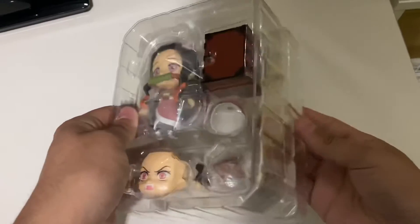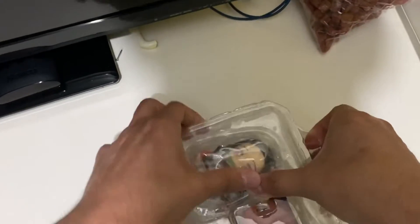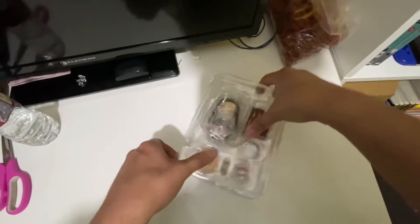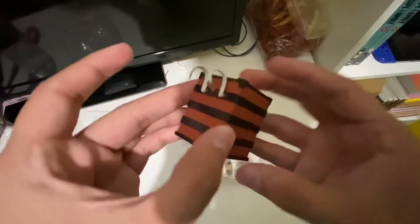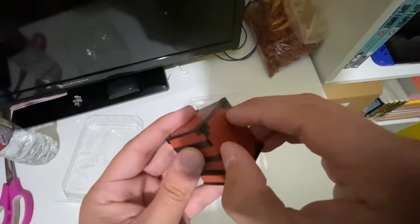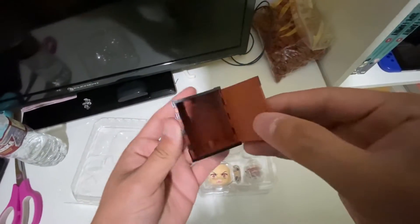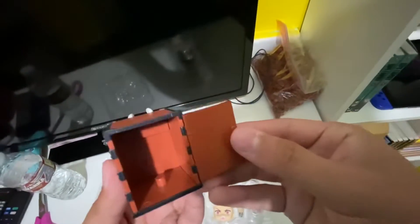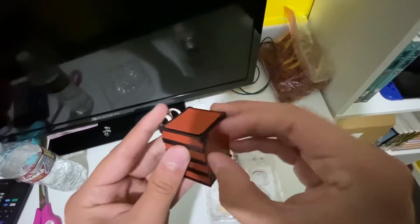I unboxed the figure first because it's the figure. So should we unbox the box first? Damn, that's a nice box for Tanjiro — I think I'm going to get him next. Okay, I did not know that. I guess you can put her inside the box right there. That looks nice.